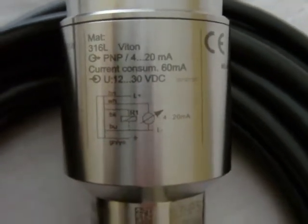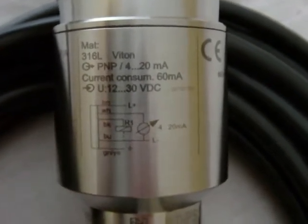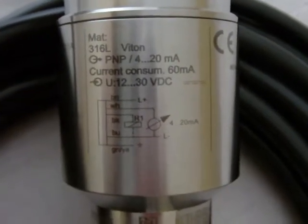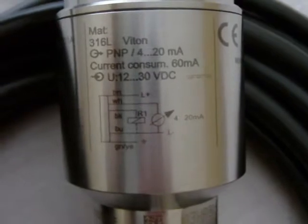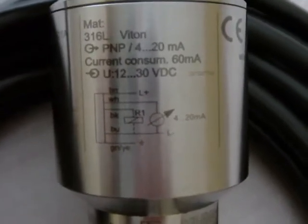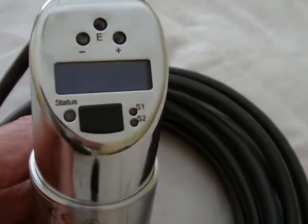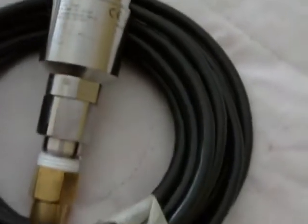The PTP-31 — is it a switch? Is it a pressure switch, is it a pressure current indicator, or is it a display? Well, it happens to be three instruments in one.